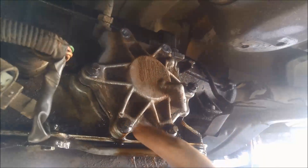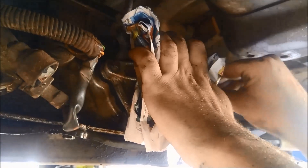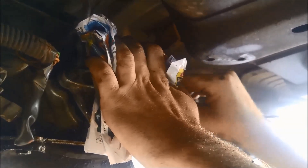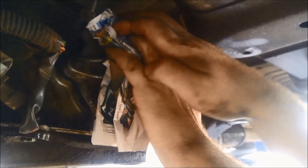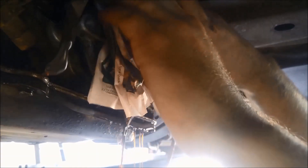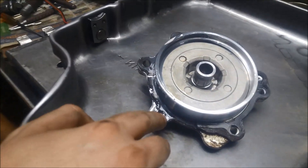Loosen and then take the other bolts off. We're just going to support the servo while taking these two bolts off, and slowly take it out so the piston doesn't fly out. The problem was the gasket was all broken.